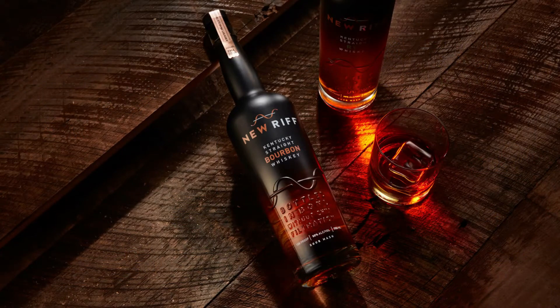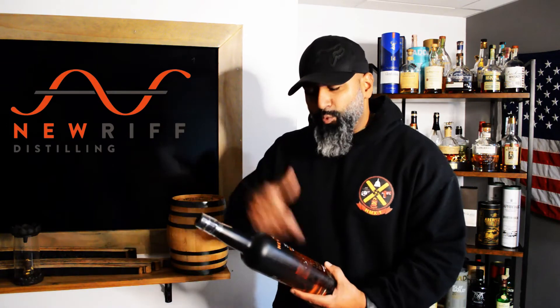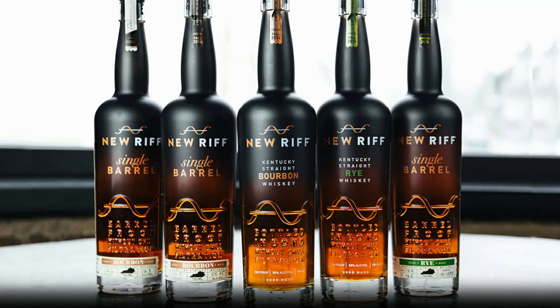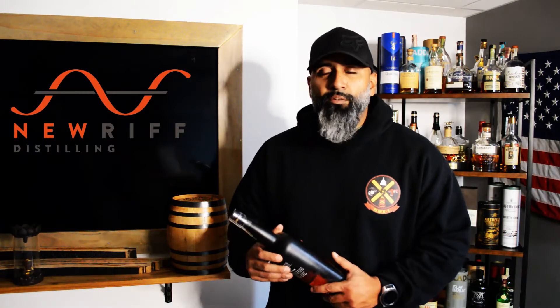New Riff is coming from Newport, Kentucky. Ken Lewis and Jay Erickman are the founders — they founded New Riff back in 2014. There's a little history that goes with it: they're right next to what I think is a liquor store that they used to own, and that's how they met. What I do know is that they did use to source high-rye bourbon from MGP, but that's no longer the case — they are now aging and bottling from their own distillate.